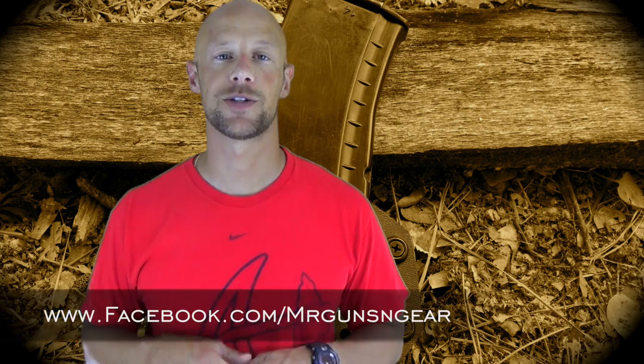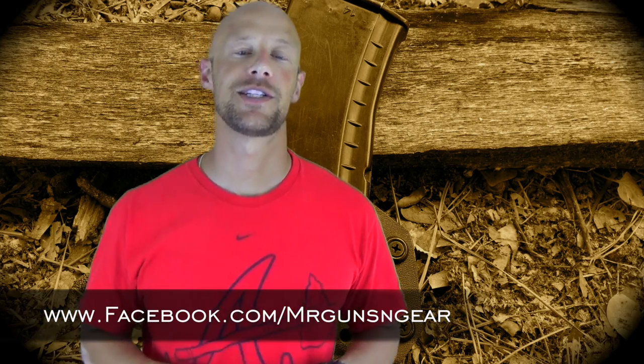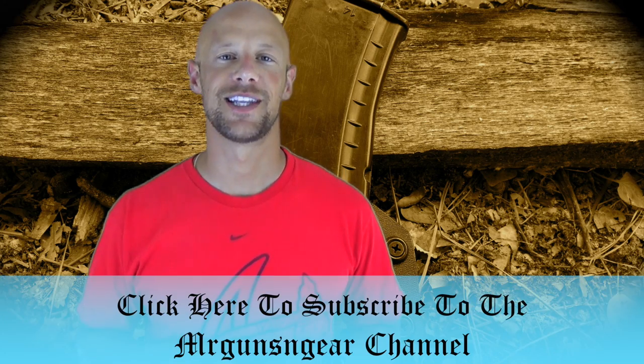If you guys have any questions about these holsters, you can always post below in the comments section or over at my Facebook page. As always, thanks for watching, thanks for subscribing, and I hope to see you in the next video.